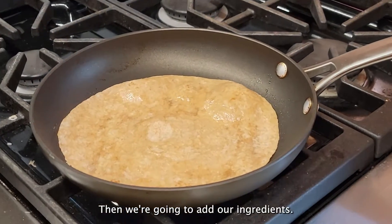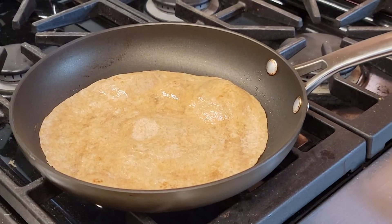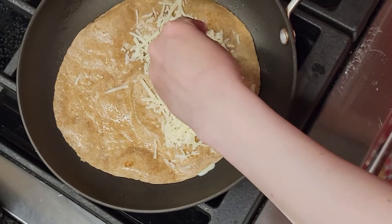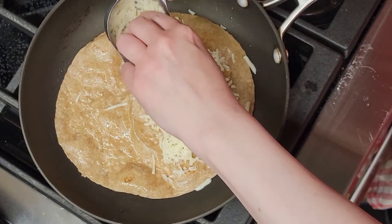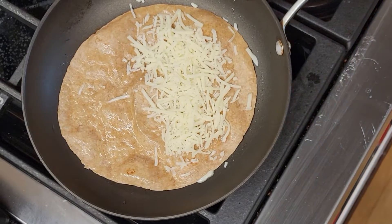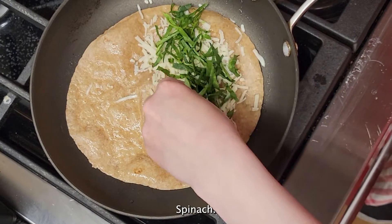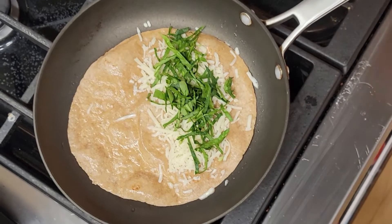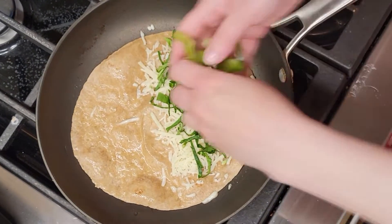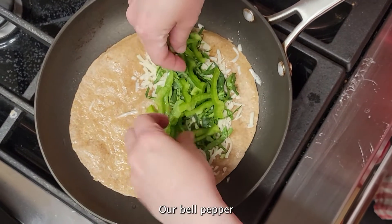Alright, and then we're going to add our ingredients. And our spinach — I'm going to turn the heat down a little bit — and our bell pepper.